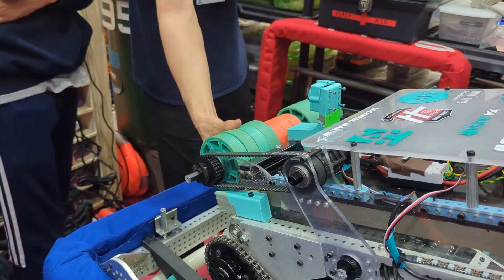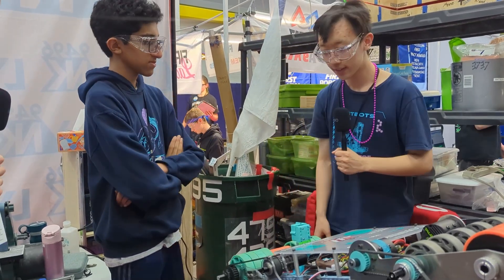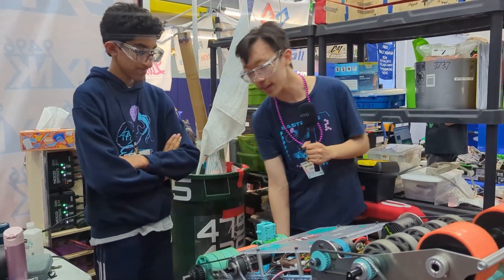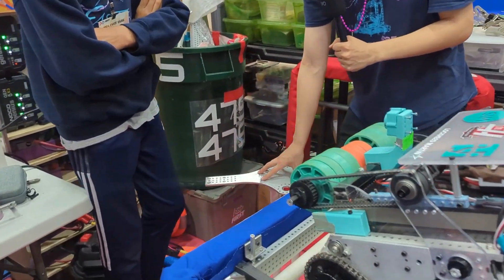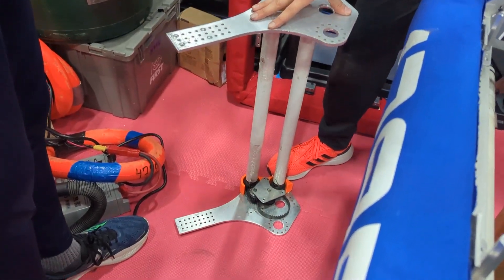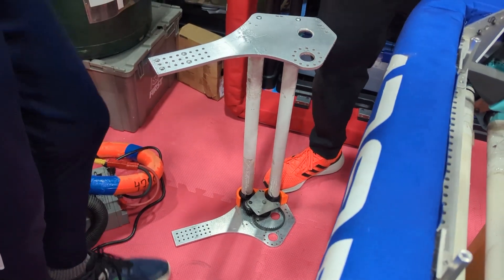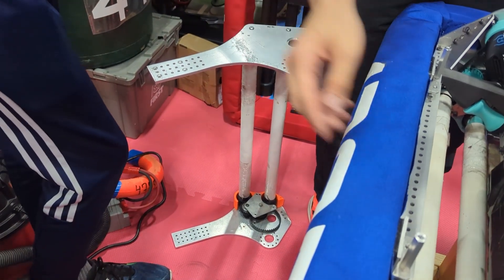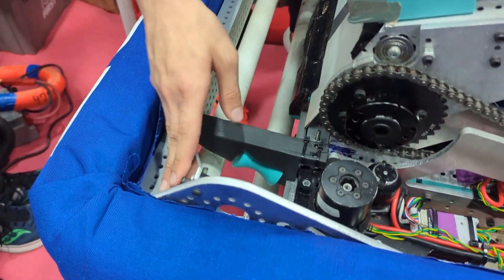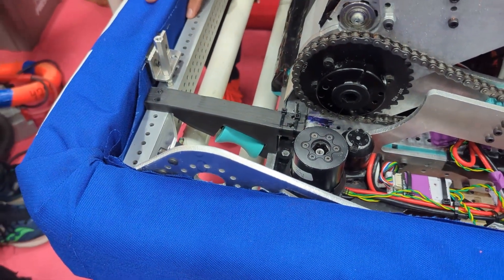We were able to customize the color to match our color scheme as well. We ran through several versions of the intake — it's very swappable. This is our old version that we ran at Asheville. It got bent several times, so we added a lot of reinforcement going into the latest version. So far it hasn't had any problems.